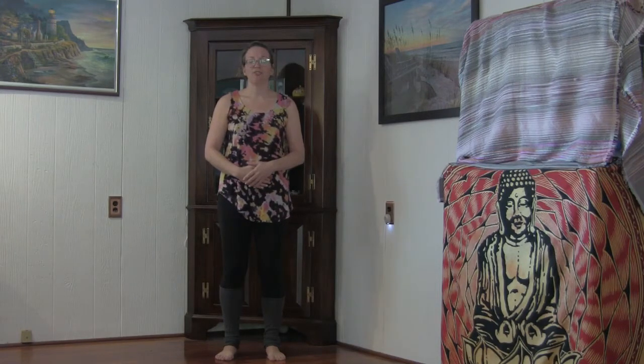Now that you've arrived, go ahead and deepen that breath into the belly. On your inhale, breathing deeply into the belly, pushing against those palms. And as you exhale, belly contracts, palms come towards the body. Breathing in and out of the belly at your own pace. Feeling those sensations with this diaphragmatic breathing.